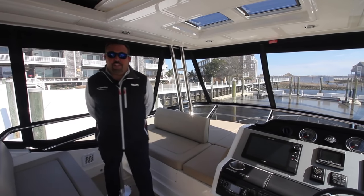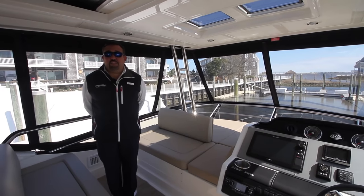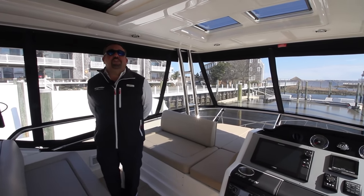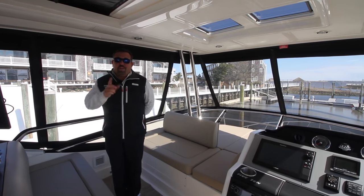I hope you liked what you saw today on our 510 Flybridge. If you have any questions, please call us at 609-926-0600, or you can look us up on marinemax.com. Have a great day — we'll see you out on the water.